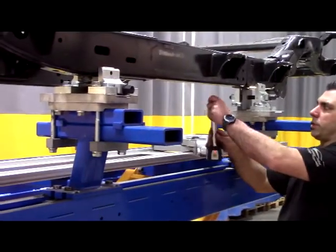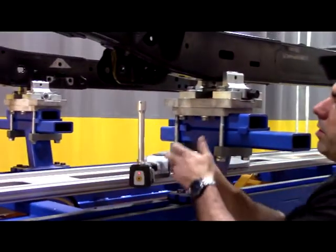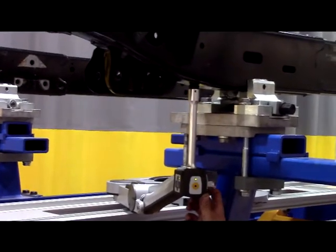To confirm the diamond condition exists on the entire left side of the rail, we're going to move to what would be our fourth centering point. By holding the measuring system in there, again the amber-colored light is an indicator of an issue.